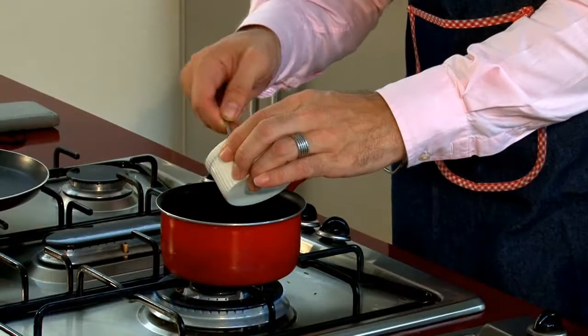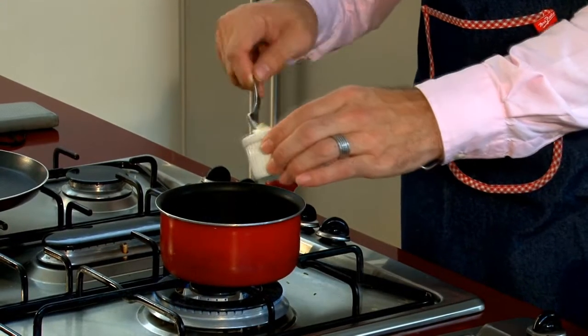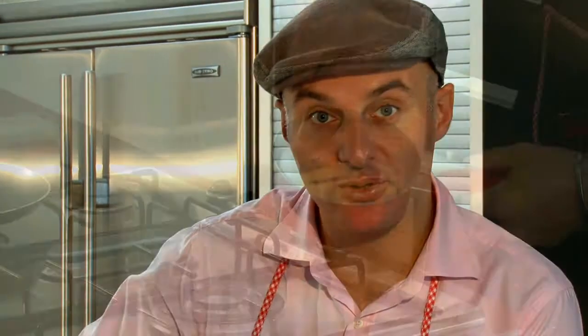When the butter is already melted, you can add some flour here. Actually, it's my first time making a béchamel, because you can find some béchamel at the supermarket and shopping mall.